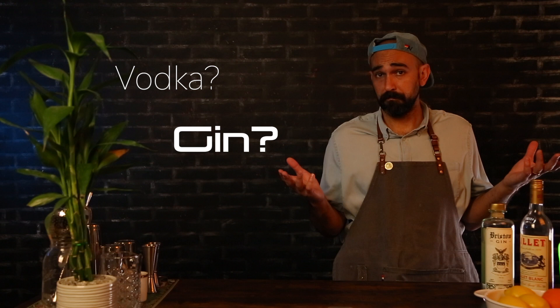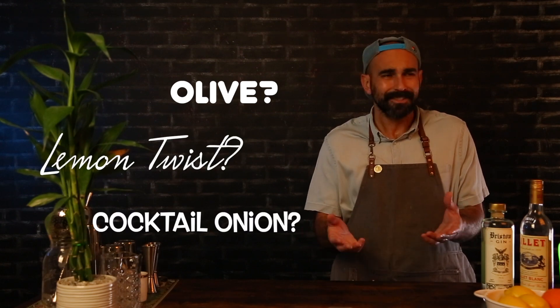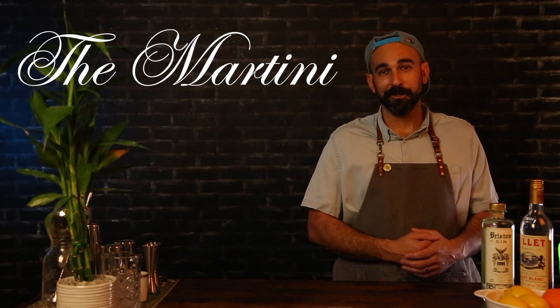Another choice for a martini is vodka or gin — again, preference. I prefer gin, but to each their own. And the last choice: do you want an olive, a lemon twist, or a cocktail onion? Which technically makes it a Gibson — but trust me, you do. Everything has its place and time when it comes to the martini, especially when you start doing riffs on it, like one of my all-time favorites, the Vesper. But for now, let's just start with that sweet, face-numbing classic — the OG martini.